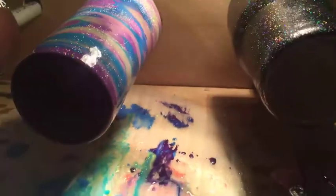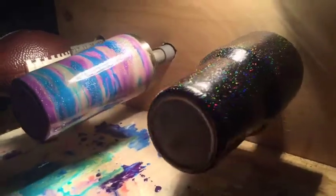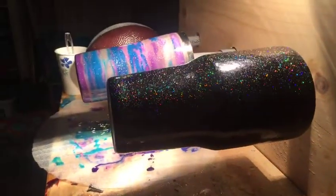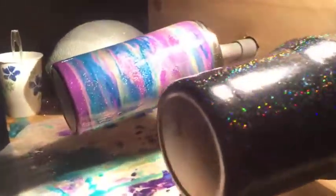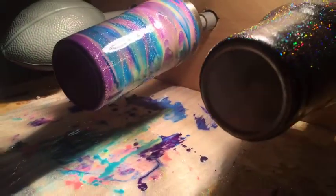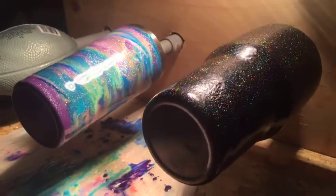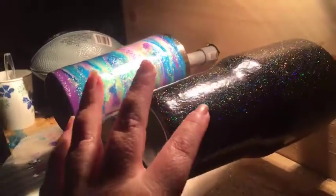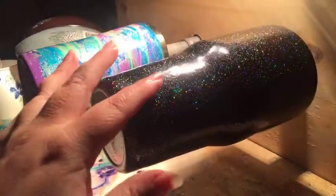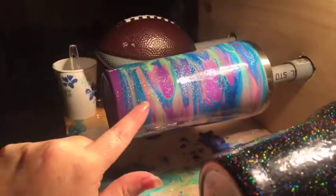So this is my cup turner — I have a six-cup cup turner. This is the side with the light; it's a little darker on the other side. I've got a couple cups on the turner: this one is an order that needs one more coat of epoxy and then the decal is going on, and this one I just made for my show and it's getting ready to come off.